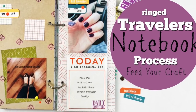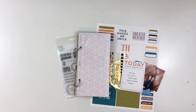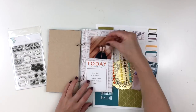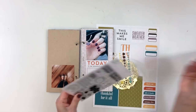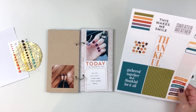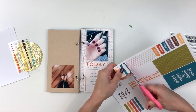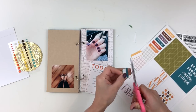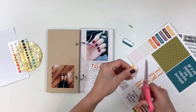Hey y'all, I'm back with a traveler's notebook process video. This is in my ringed traveler's notebook size — it's not an actual traveler's notebook, but I've made it a similar size, which is why I call it that. I absolutely love this notebook; it's probably one of my favorites and I definitely prefer it over a regular traveler's notebook, but that doesn't mean I won't use bound, stitched, or stapled ones anymore. It's just a fun and super easy way to put your own together.